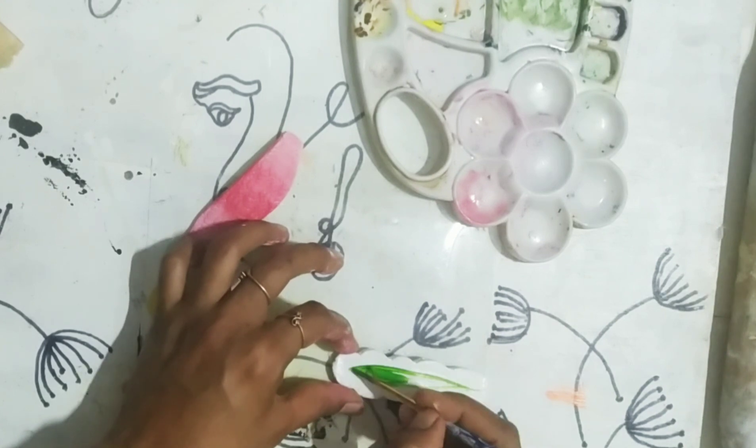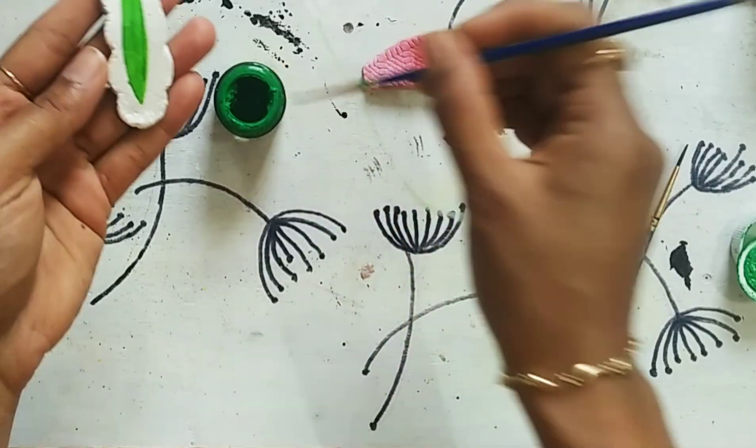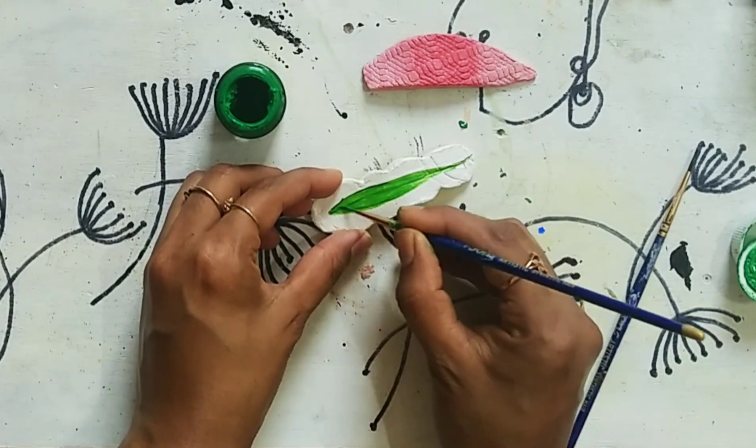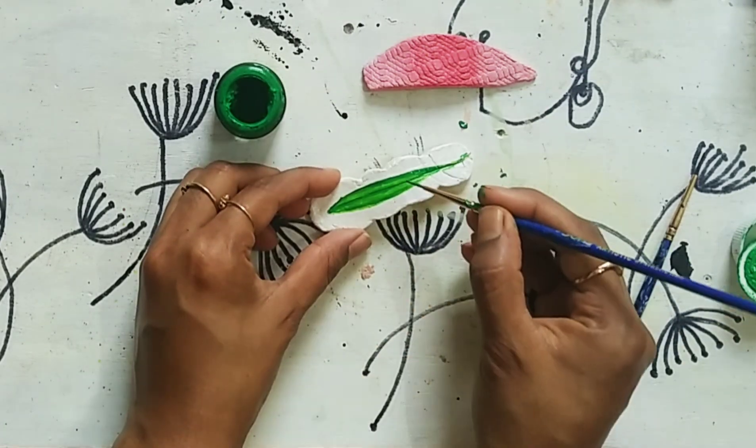For the next hair clip, the leaf portion I am coloring with light green color, and to give the leaf some dimension I am using deep green color and black color as well.